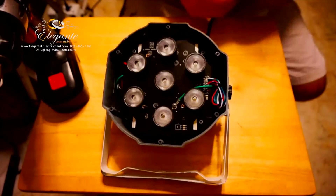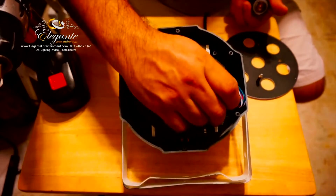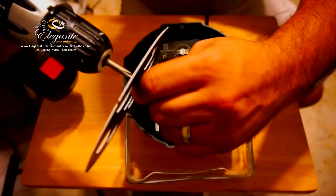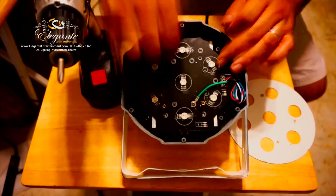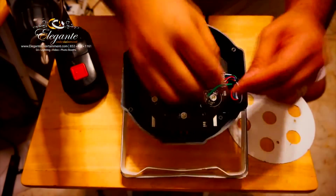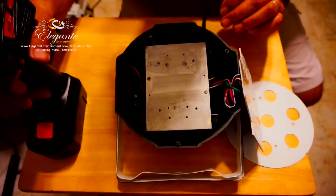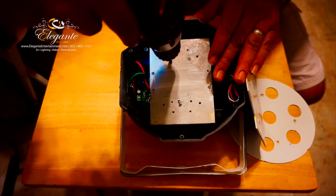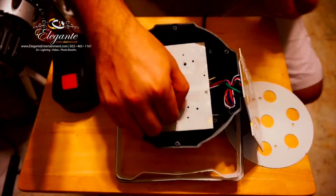Here we have seven lenses that we took off. Next, we're going to remove the studs or spacers that hold the metal plate in place, then take off the LED plate which shows a heat sink — that's held by three screws. We're going to remove those screws so we can get to the bottom of the light.